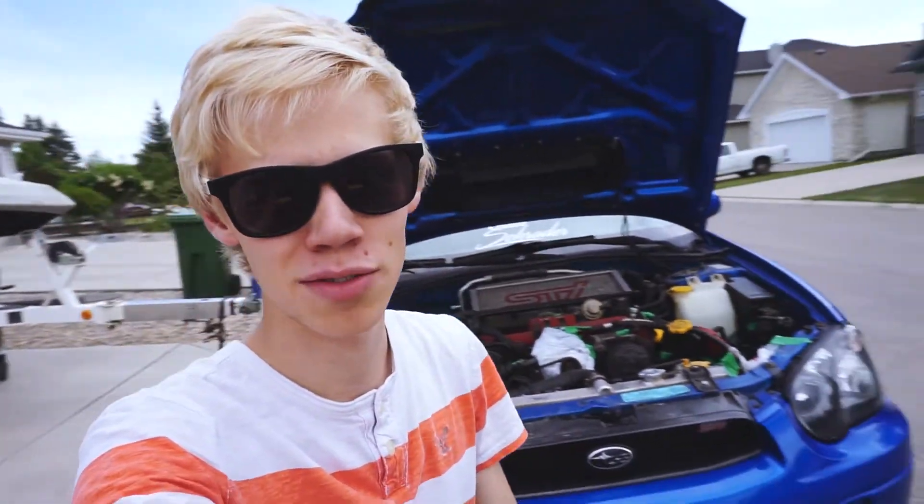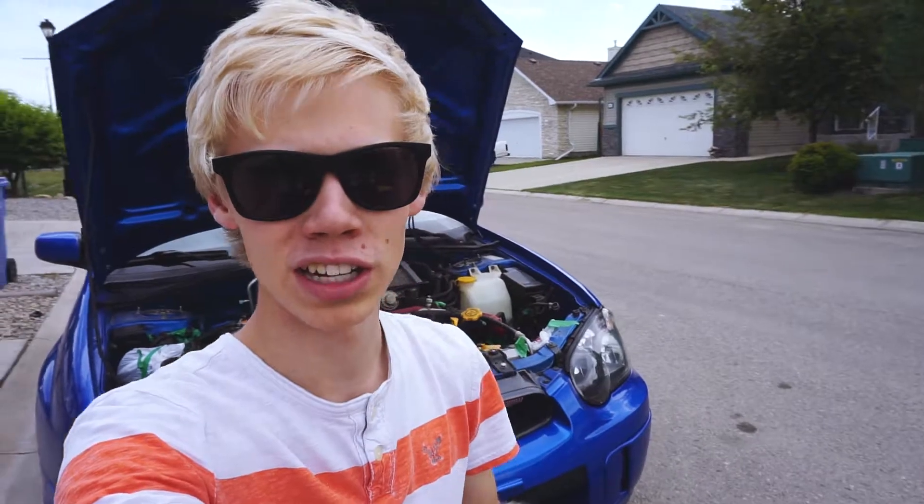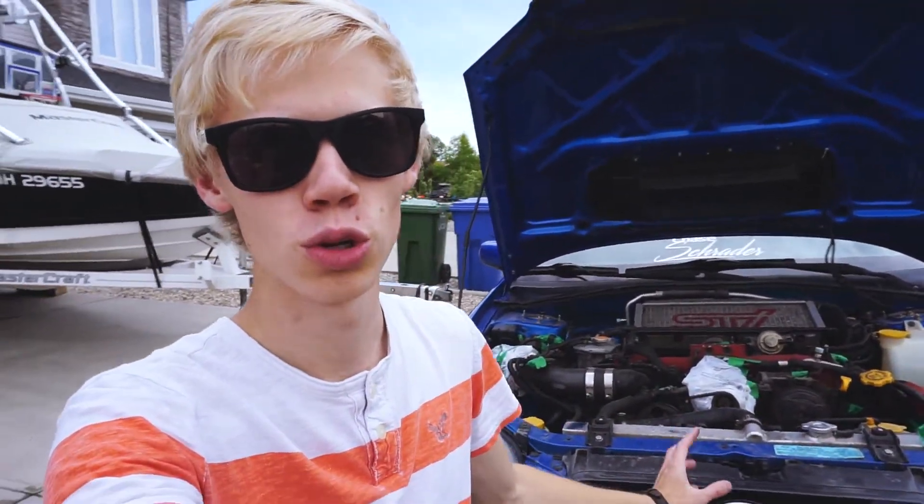Next, I'm going to take the pressure washer and just do a light rinse, just getting everything wet, and then spray it down with my all-purpose cleaner. After that, we're going to take all our little brushes and get in all the little grooves. I'll catch up to you once we have the all-purpose cleaner on, just to show you how much it's already changed.